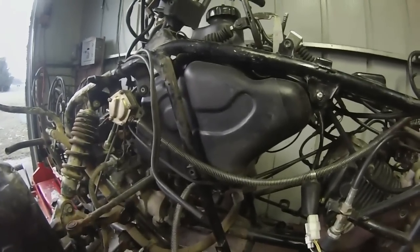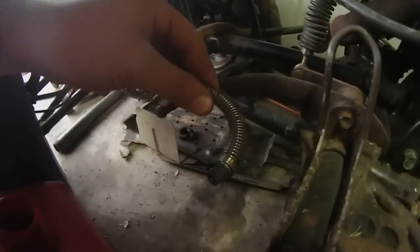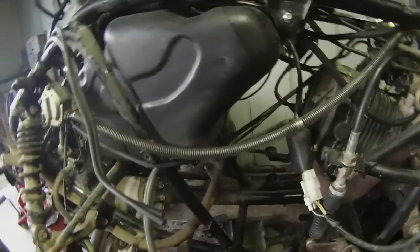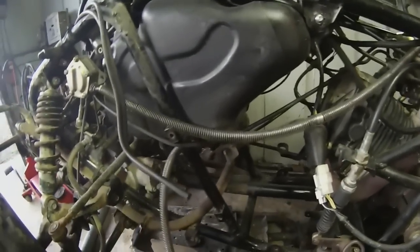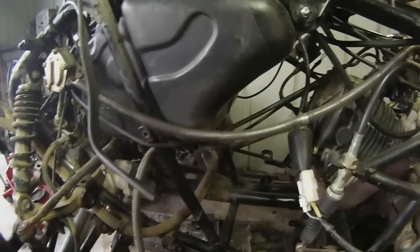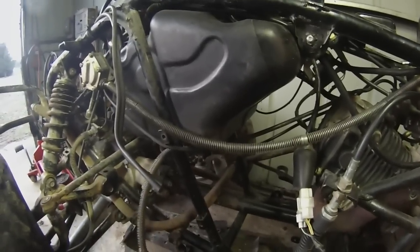One thing I wanted to point out on these - the Quad Runner and the King Quad old models like these - I've got the petcock in the ON position. There's no fuel coming out, and the reason for that is because this is a vacuum line. The only way the petcock releases fuel in the ON or reserve position is if you actually have the engine running, because it needs a vacuum to operate a diaphragm in there to allow fuel to flow.